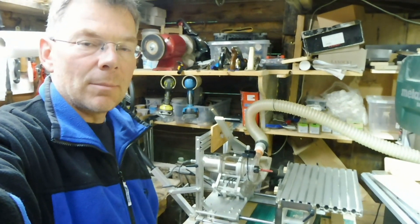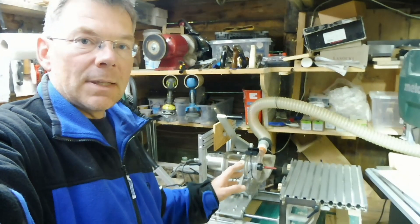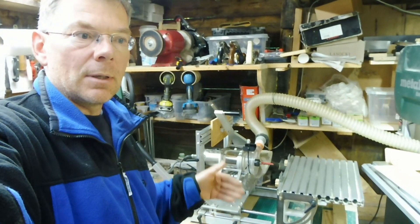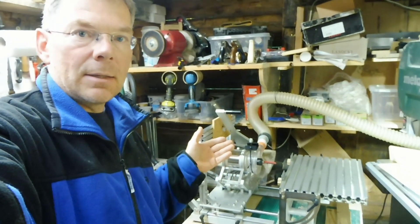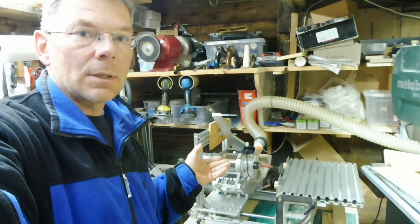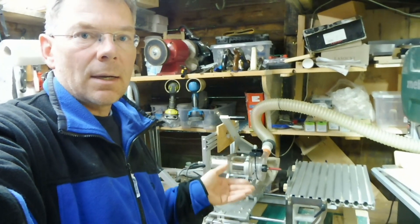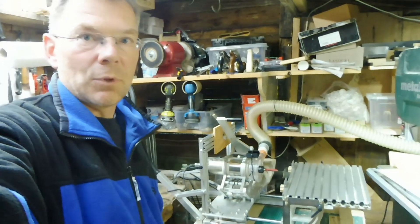Some time ago I bought this hybrid Panther router from Curvee and I decided to put there, instead of a traditional router, a CNC spindle motor. In today's video I will explain what was the reason for this solution, what are the advantages, what are the downsides, and how happy I am with it after a few months of usage.